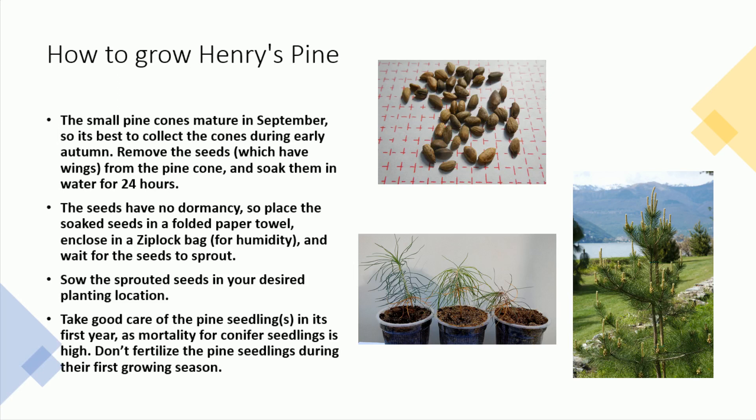The seeds have no dormancy, so place the soaked seeds in a folded paper towel, enclose in a Ziploc bag for humidity, and wait for the seeds to sprout.